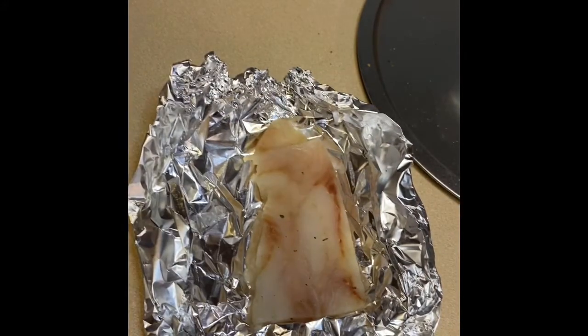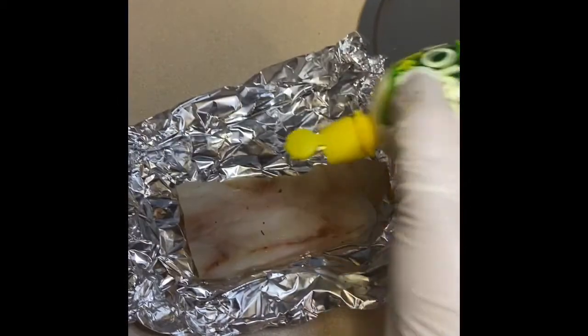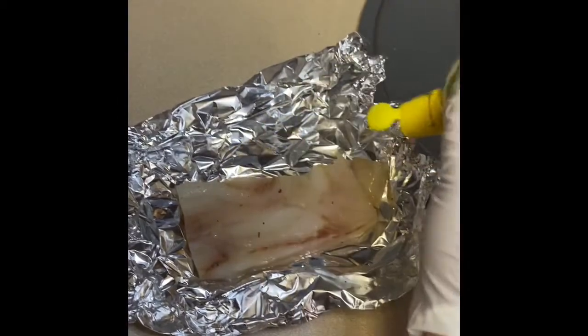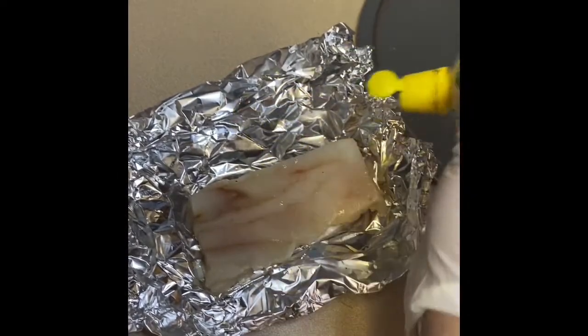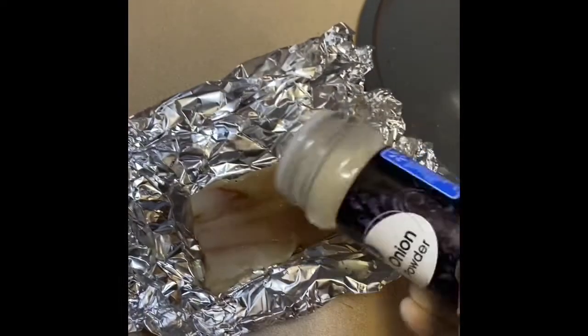Of course all of this is optional — it's up to you, this is how I do mine. I coat it with lemon juice. That's going to add some moisture so the seasonings can stick to the fish.